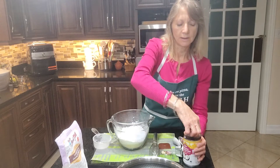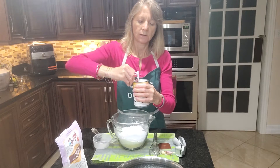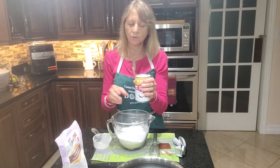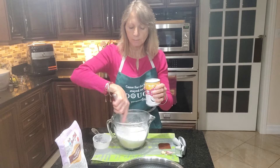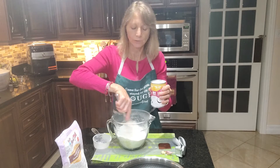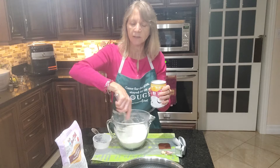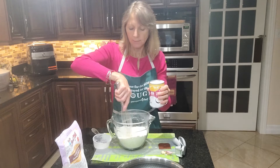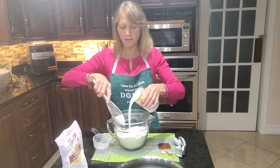Then it's a can of organic coconut milk — I also get this one at Costco or Farm Boy. You just want to mix this through. There's no leavening agent in this, so no baking powder or baking soda, because it's a flatbread — an unleavened bread. For anybody that wants to avoid yeast, this is a great alternative for that.